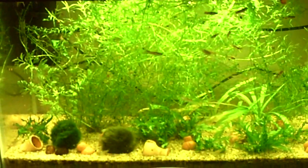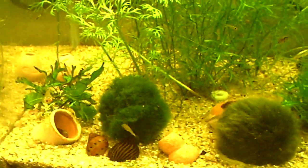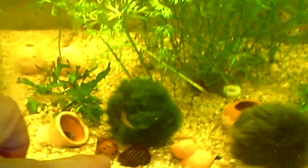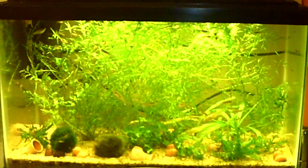I'll see you guys in the next video. Look at my plants — they've just grown! And these snails here died a long time ago, but I kept them because their shells are really pretty.